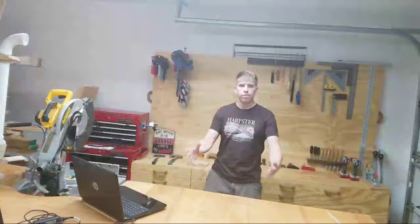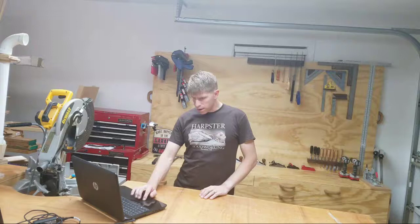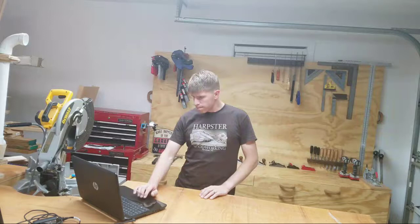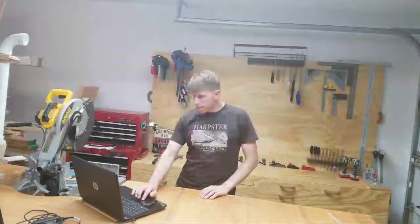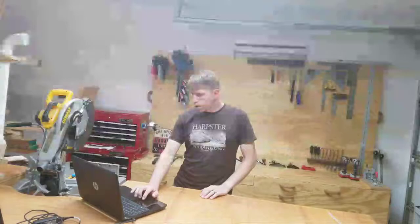So I wanted to take a minute and let you know what I'm up to. Let me get my live stream chat going here. Sunday Night Live, there we go. Okay, I got it pulling up. Anybody in the chat out there?